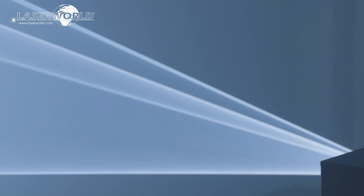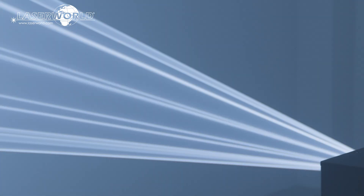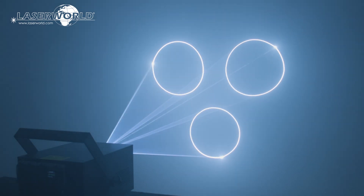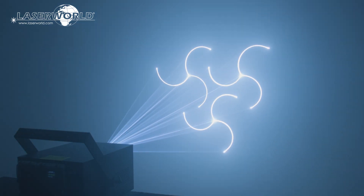The Laserworld PL-30000RGB MK3 has a scan speed of 40k pps at 8 degrees and is great for highly visible beam effects. It is graphics capable too, so it can be used for nearly any type of laser show application.